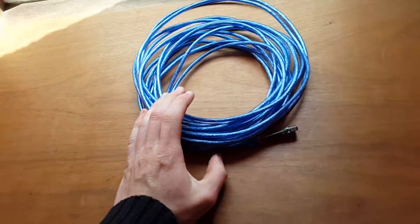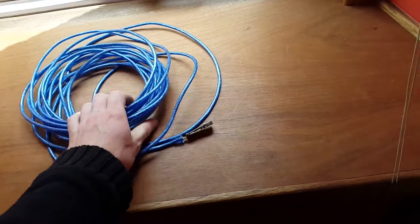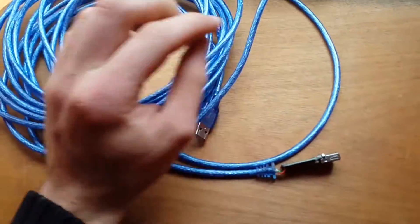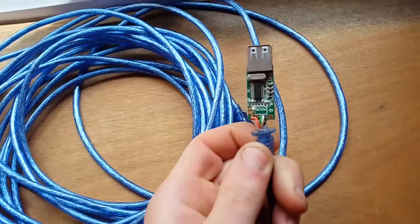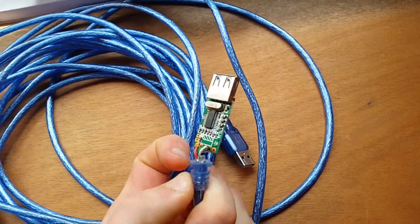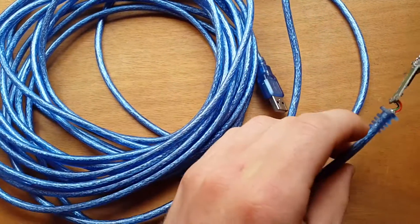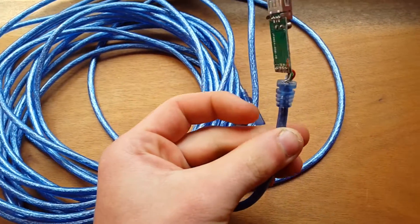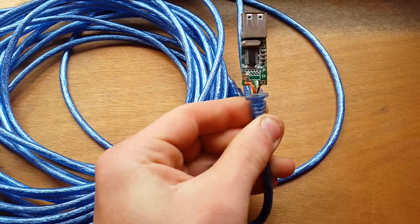I recently bought this Trixie's 10 meter USB active extension cable and it's one of the biggest pieces of crap I've bought in a while. When I plug stuff into it, it comes up 'device not recognised' at times, and you have to unplug the cable and plug it in again. It seems to work okay with things like mice and memory sticks, but when I plug my software defined radio into it, it just will not work at all.